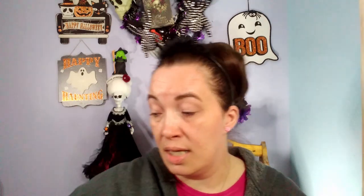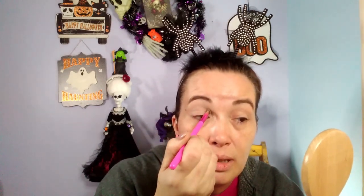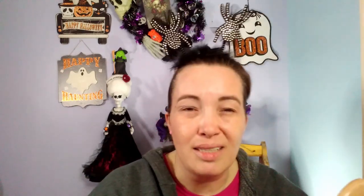So the first shade I'm going to use is Belvedere Castle - that color there. I'm using my BH No. 6 Festival brush, and I'm going to use that for somewhat of a base. A lot of people base their whole eye, but I don't, because if I blend, it's just going to be in there, so I feel like that's a waste of product.